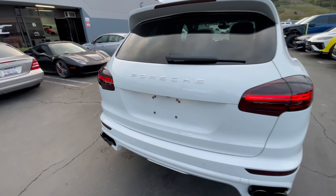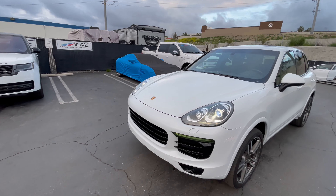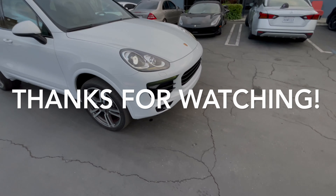Thank you guys for watching this video. I hope you enjoyed this build I did for my personal daily driver. It's going to be a nice car. I'm going to enjoy it for a little while before I sell it — it is for sale if you're interested. For now I will drive it, enjoy it, and then find something else. That is going to be it for this video. See you on the next one.